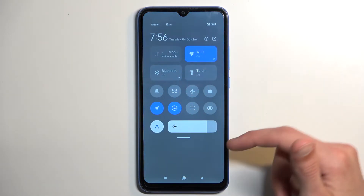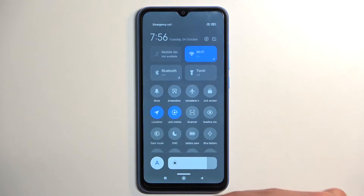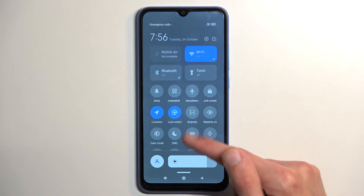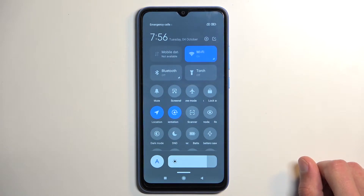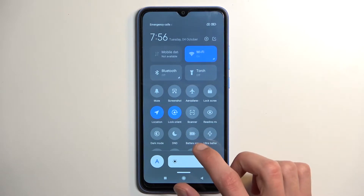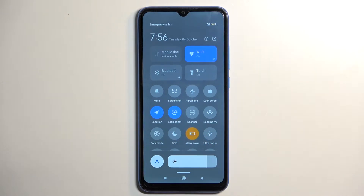This will give you your toggles. You can extend the list and you will most likely find your battery saver in the same location — hopefully. I haven't changed the locations of them, so I assume you can find yours in the same place. Once you see this toggle, simply tap on it.